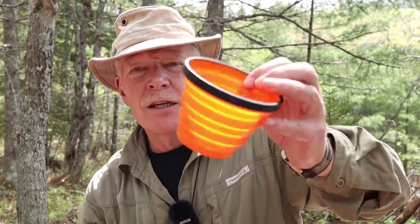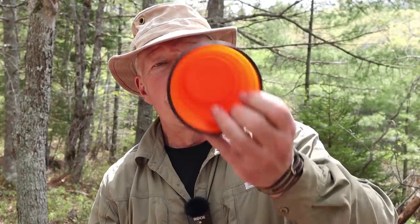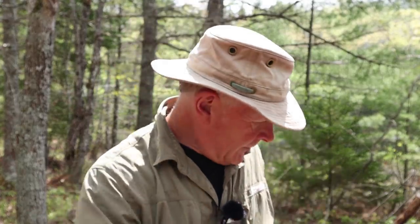Inside of that pot, you're going to need some type of a vessel to hold whatever it is you're baking. In this case, I'm going to be using my GSI Glacier mug. I also brought my Sea to Summit collapsible silicone mug, because I'm going to show you two different styles.